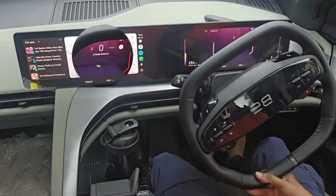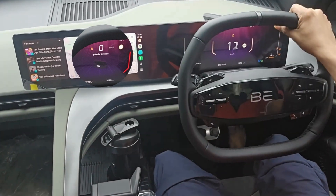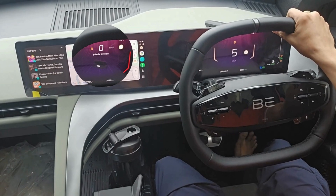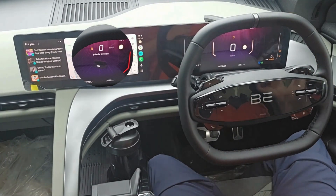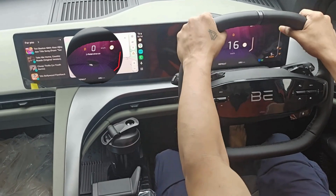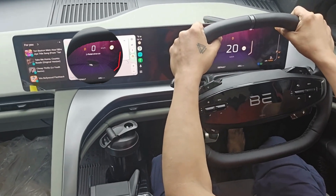Now if you press the accelerator pedal, the vehicle will start moving. If I again remove my foot from the accelerator pedal, the vehicle will automatically stop without pressing the brake pedal. This is a very good feature if you are driving to office daily in peak traffic hours in metro cities like Mumbai.